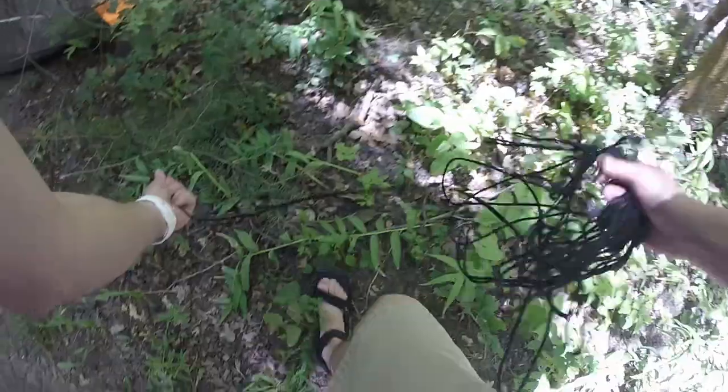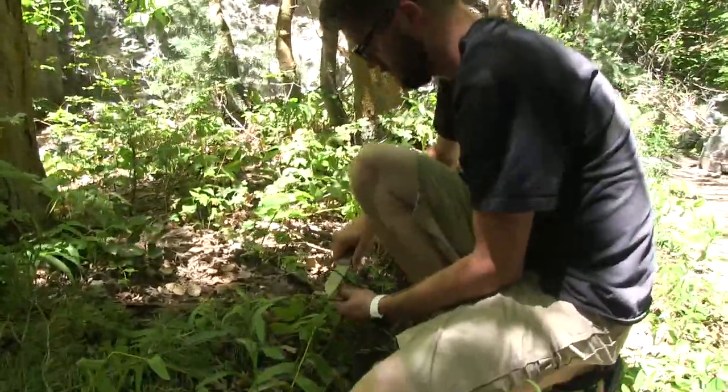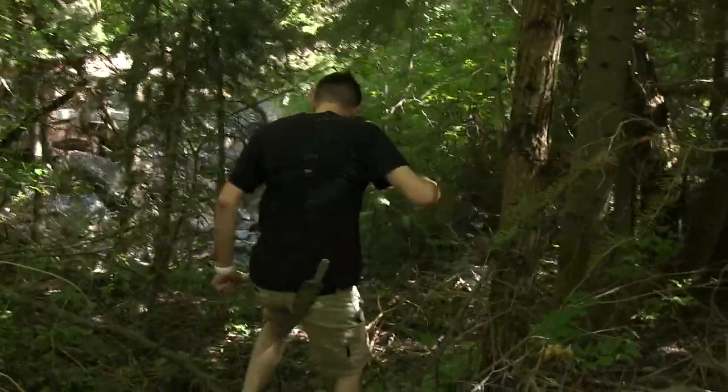We hiked a couple miles up into the mountains, found a really nice spot to camp, and today rather than doing a survival competition, we're gonna put our personal camping knives to the test. Even though Mark's camp knife is a more expensive one, my SE4 is built sturdier and is really gonna take his to the cleaners.